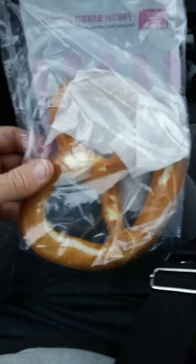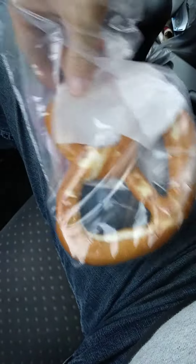This review is of the UDF soft pretzel, which I got for free from UDF because I am a user of their application. I thought, why not give it a try? Hopefully it's better than their brownies.